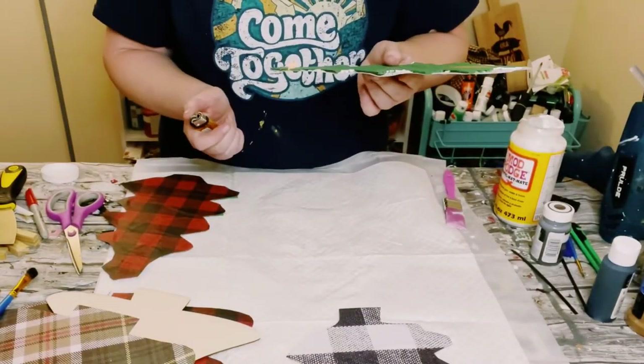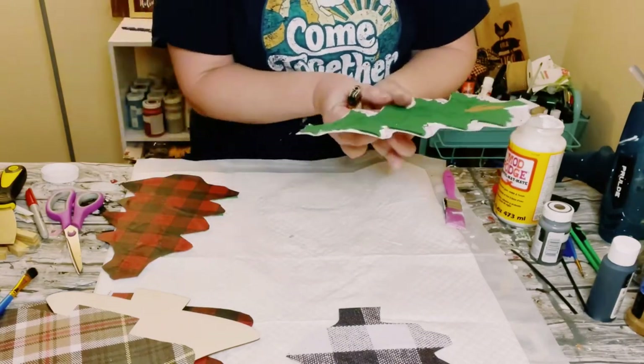Smooth it out with your fingers to make sure that there are no air bubbles, and then allow that Mod Podge to completely dry.